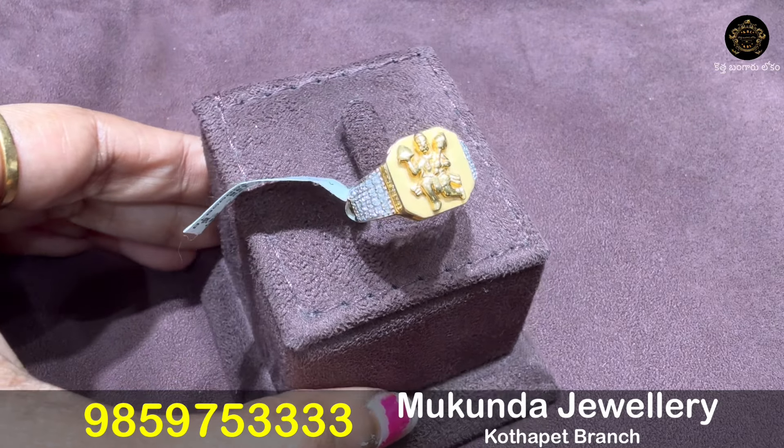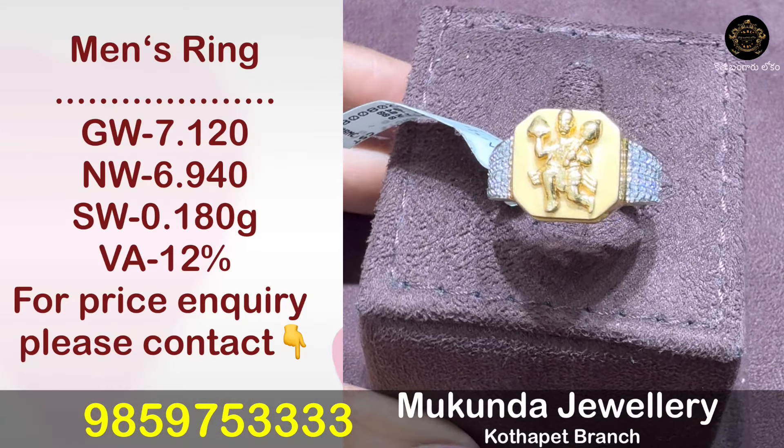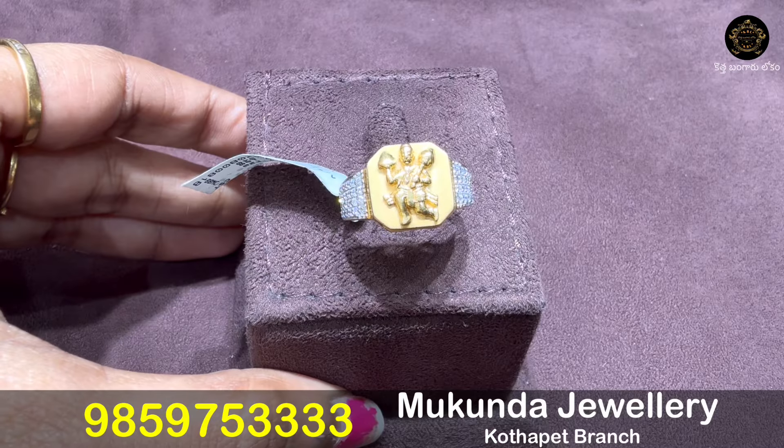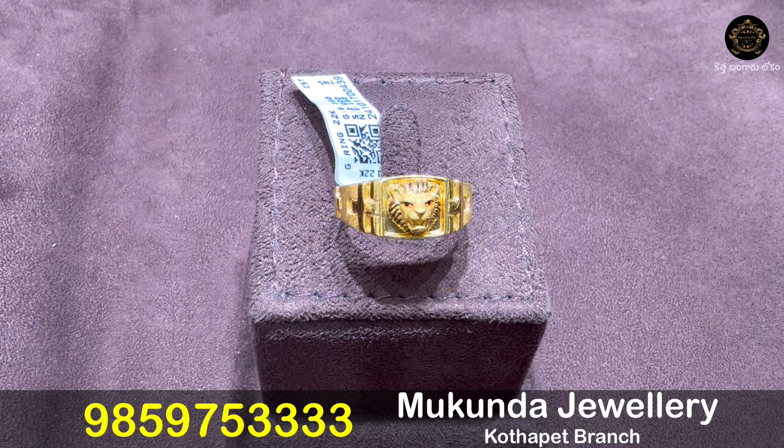Some models like plain L-Logo designs — 20 designs — are available at 8% to 9% making charges. If you have a particular design, take a screenshot and share it on WhatsApp for clear price details.